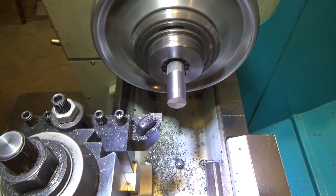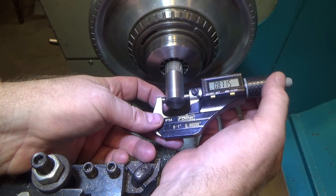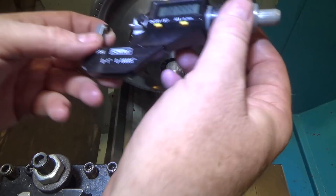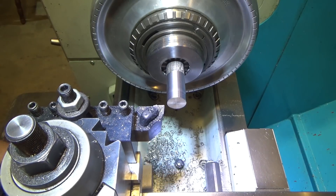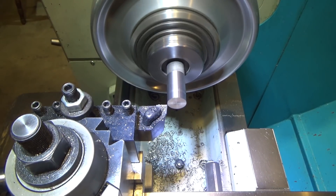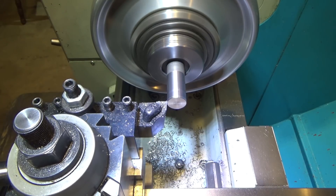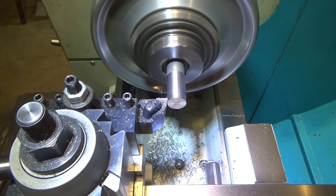Alright, let's mike it and find out how close we are — we should have a relatively flat surface. We need to go to 0.861; we're at 0.871. So let's take off the full ten-thousandths, and I think we're going to bump the speed up to get a better finish.